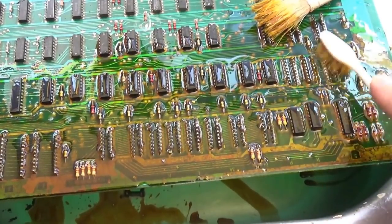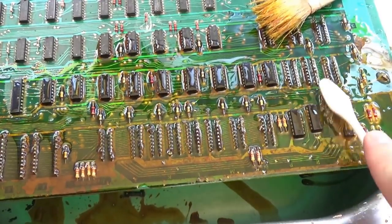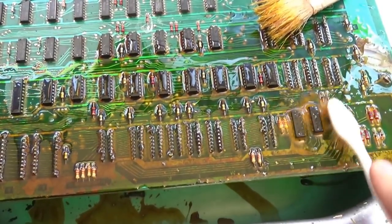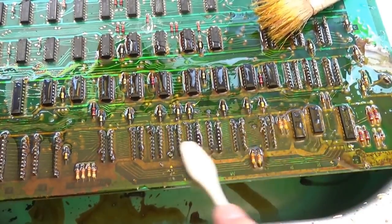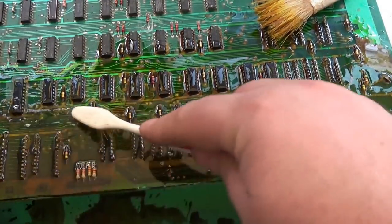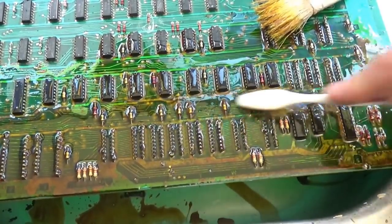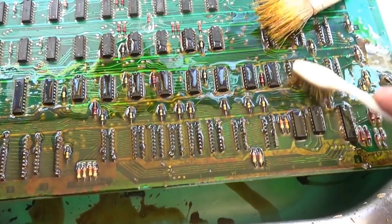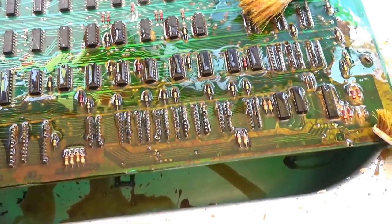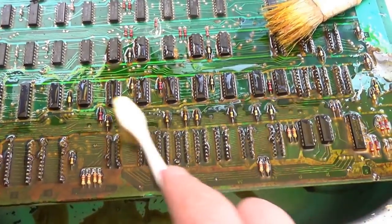Part of the reason we're doing this is: number one, it's going to look nicer when we're done; number two, it's going to be easier to solder. I'm getting all the chip legs here. I may or may not have to replace these chips, but just to make it look nice I may replace them anyway. It bothers me to see rusty legs on chips.